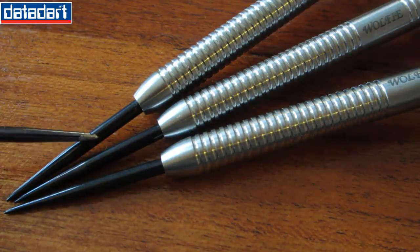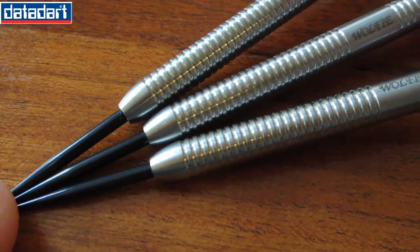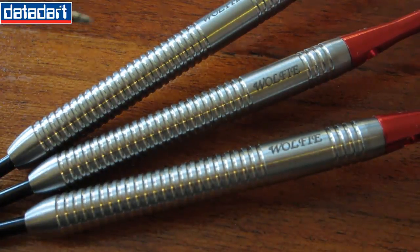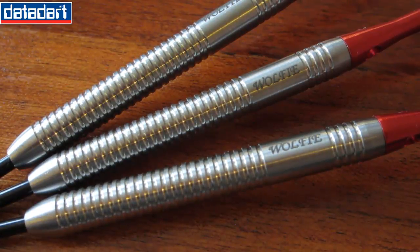Taking a close-up look at the darts: they come with a black 26 millimeter long point. Those black points stick in the board really well — I prefer those over a silver point. Taking a close-up look at the barrel, it's such a classic design. I think so many people copy the Eric Bristow dart — just a classic multi-ring design.